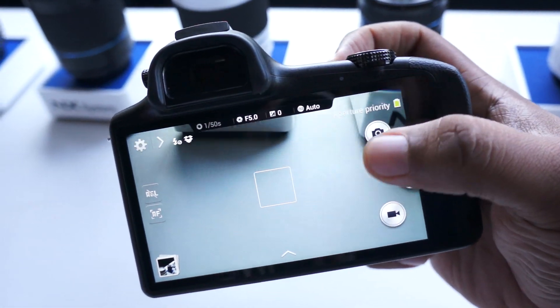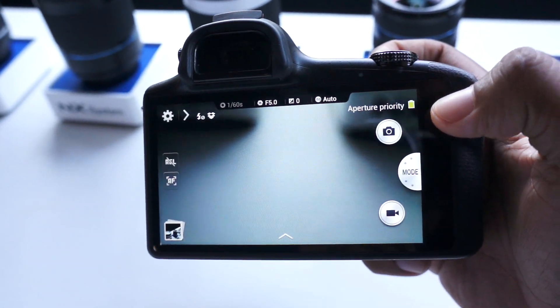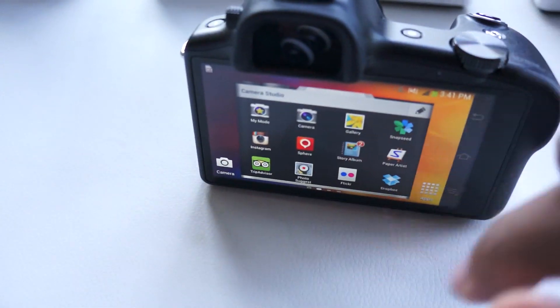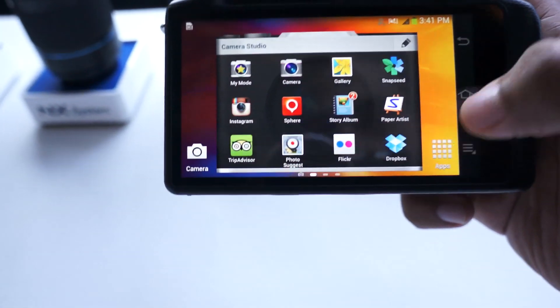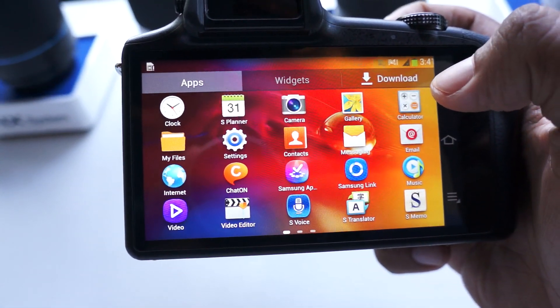That's what's going to make this unique. Yes, it does run Android, so it's going to have app support. When you swipe from right to left, you get back to your app screen where you can go into Google Play and download different apps, and browse around your gallery.